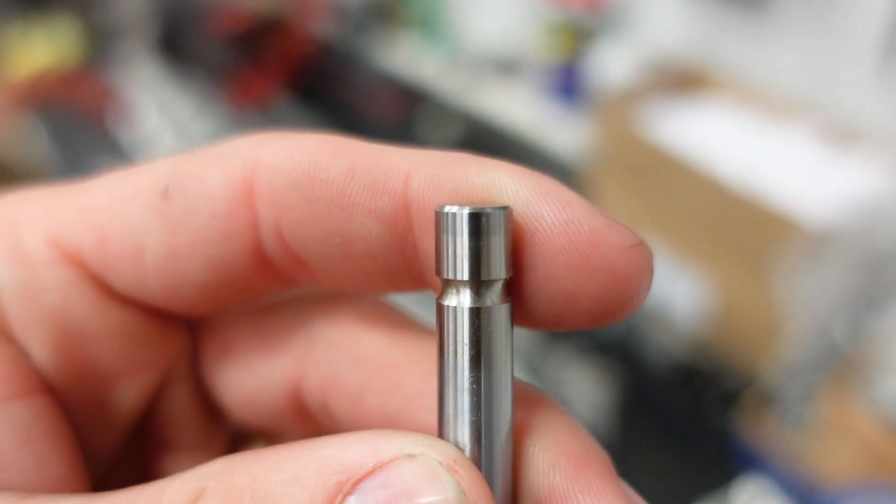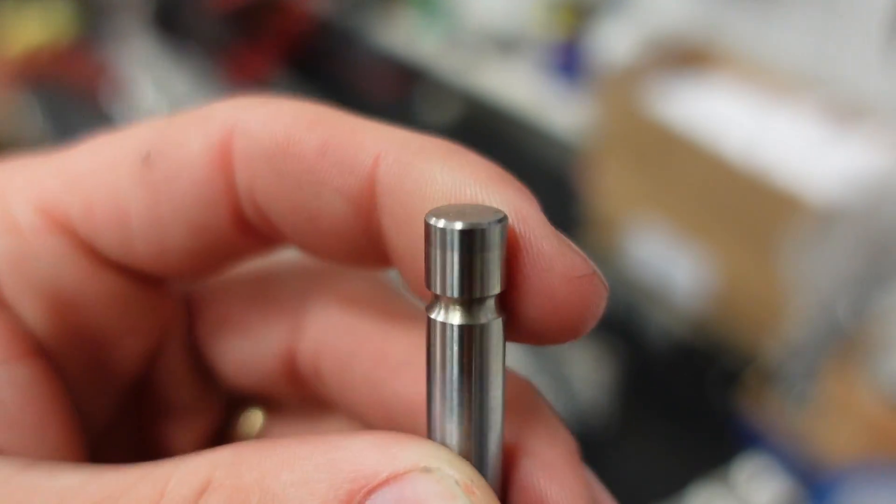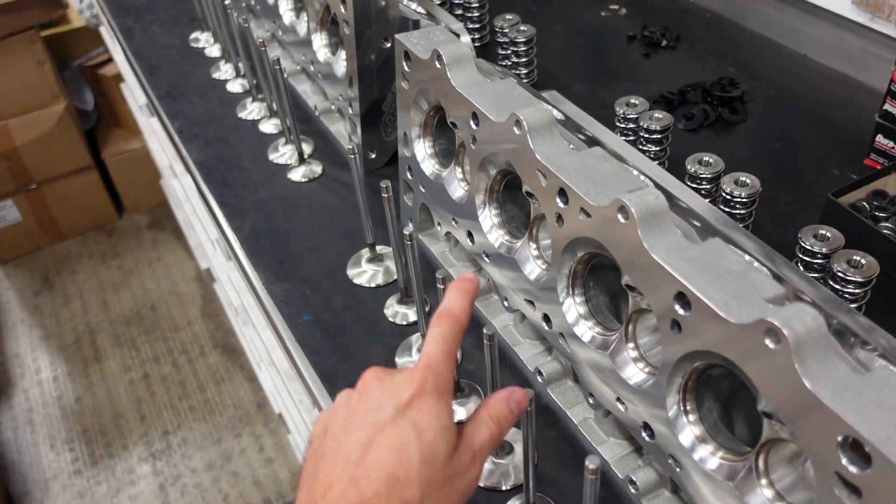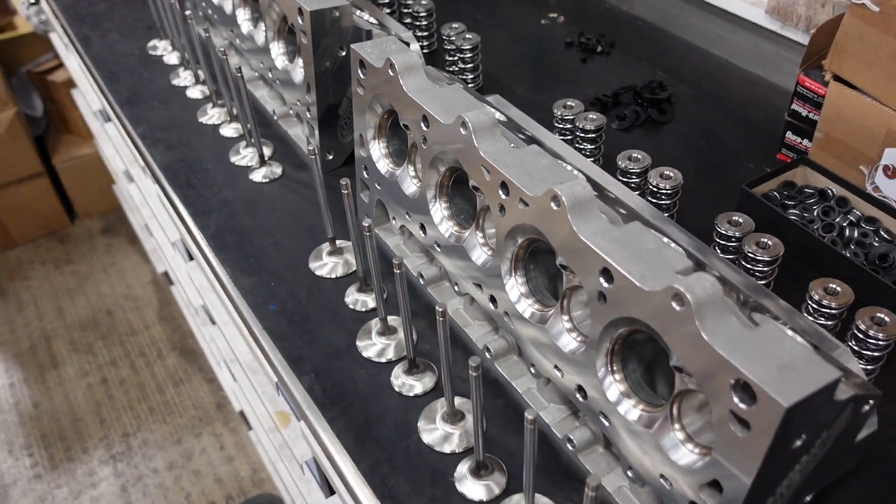You can actually probably see the color, just the different color right there, and so that valve tip is super strong and will not wear away like stock LS3 valve tips do when you put big springs on them. So I'm going to start the time-lapse, put these heads together real quick, and then we'll jump over to the engine.